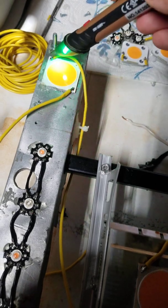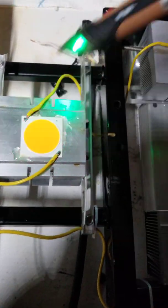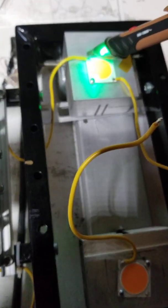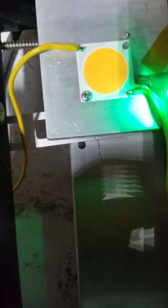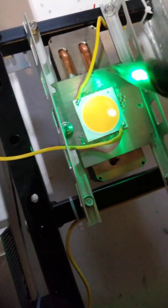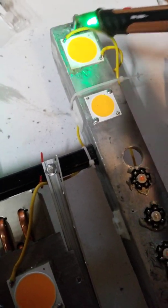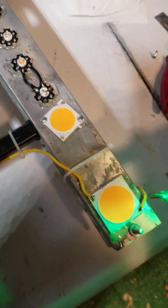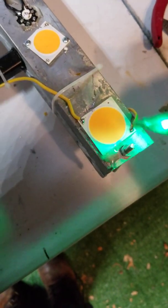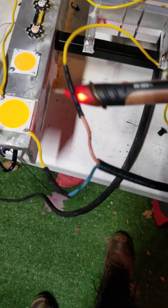Wired in series: negative to positive, negative to positive, negative to positive, negative to positive, negative to positive, negative to positive, negative to positive — and back to our driver, soldered right here.